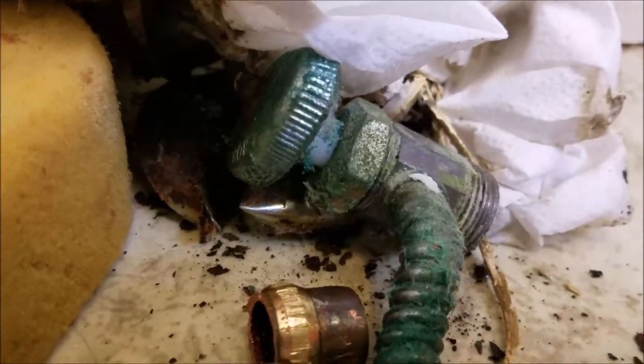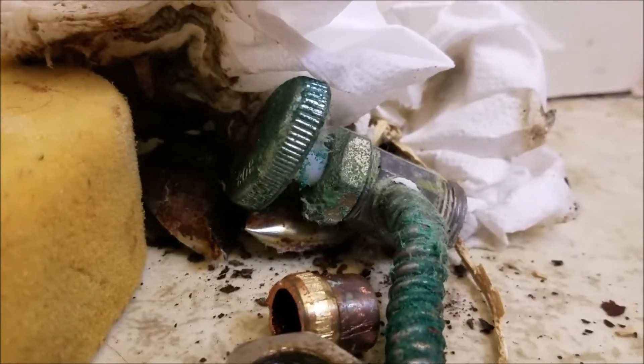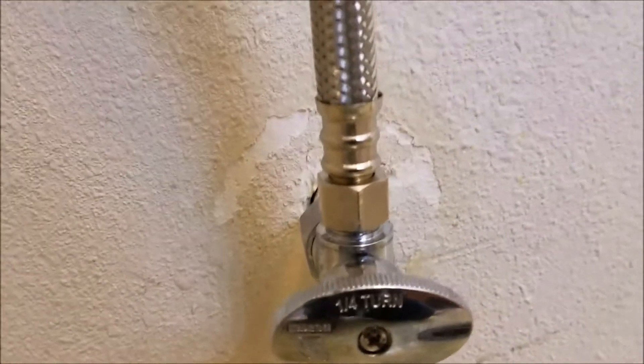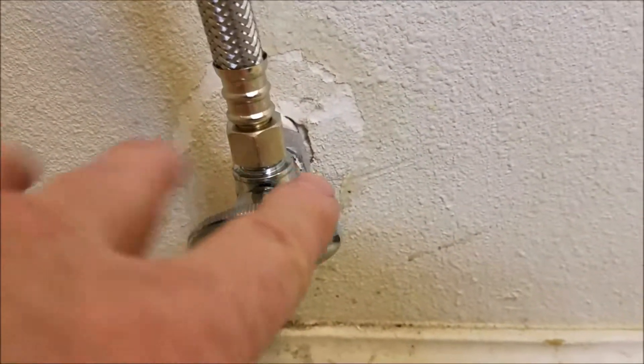So what we do while we're out here is go ahead and replace it and upgrade it with a quarter-turn shutoff valve. This one is not the multi-turn like the old one, which has a plastic packing nut and a plastic stem that drips. This one has a stainless steel ball inside. Basically this valve is quarter-turn to the left is on, quarter-turn to the right is off. Then we give you a brand new supply line as well.